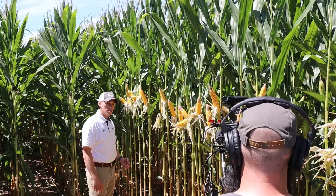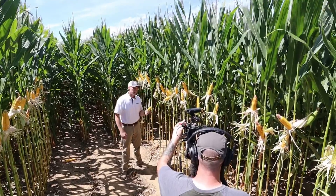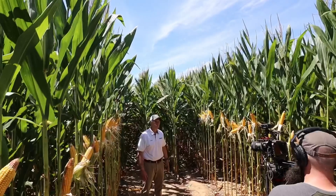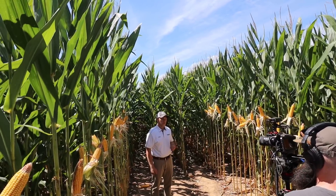What we're looking at is skips and doubles. Let's talk about a double. What I have here is an ear — one of the two ears actually that was created from a double. So let's take a look at what a goof plate stand looks like.